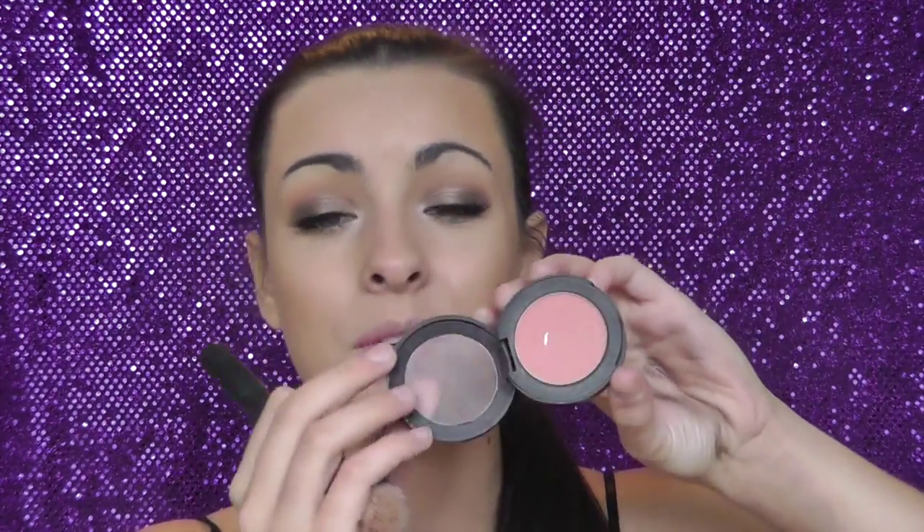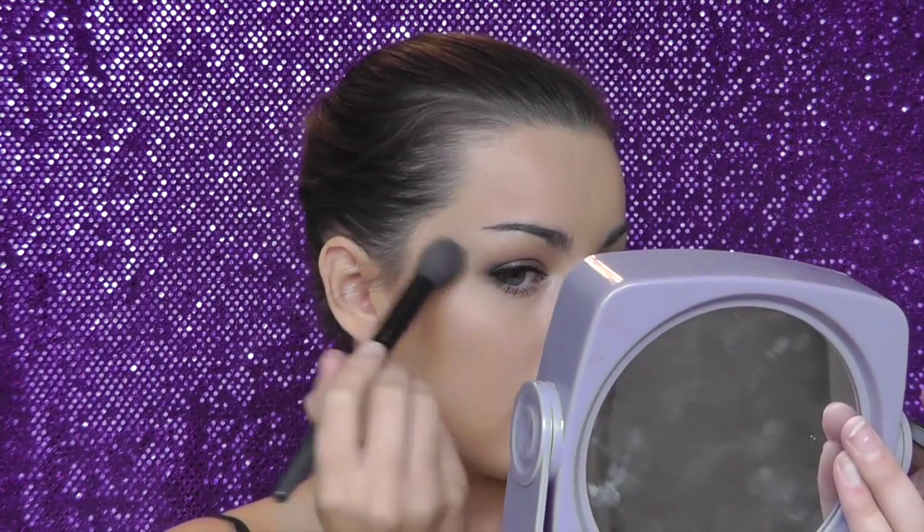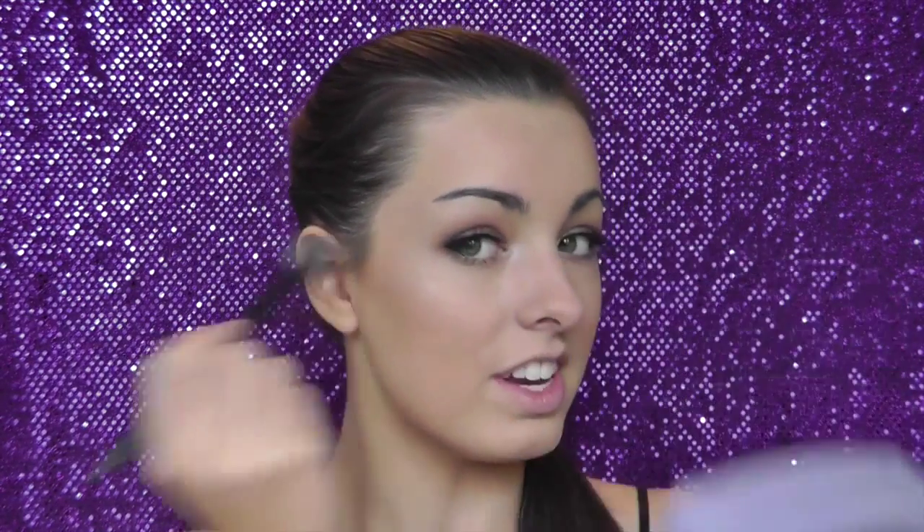Look how natural that looks — absolutely gorgeous! For blush I'm using elf's Sweet Retreat, an absolutely gorgeous color for really any look, applied with an elf super fan brush. For highlighter I'm using elf's Baked Blush in Pinktastic — just the most gorgeous highlighter from the drugstore. I'm applying this with a small taper brush. You don't want to go too heavy on the highlight because it can look like a disco ball and won't be timeless — just a little bit for a natural glow.